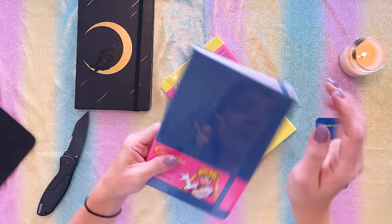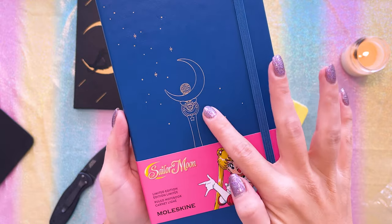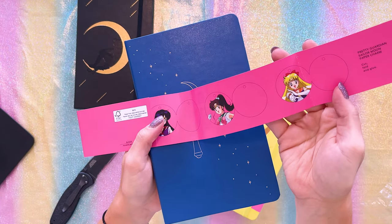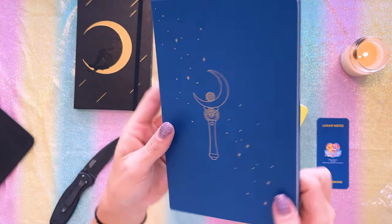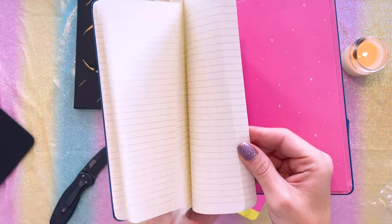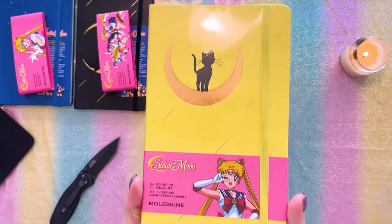Moving on to the blue one. This blue Moleskine notebook is also ruled, and on the front we have a gold foil print of the moon stick. The obi only features Sailor Moon by herself. I removed the obi, which also features the same little paper charms on the inside. That's what the notebook looks like uncovered — with a blue elastic — and again this one does not have anything printed on the back. The inside does feature a different print of the inner Sailor Senshi and it's also pink. At the very back we have the same bookmark, and in this one we also have the same exact stickers.